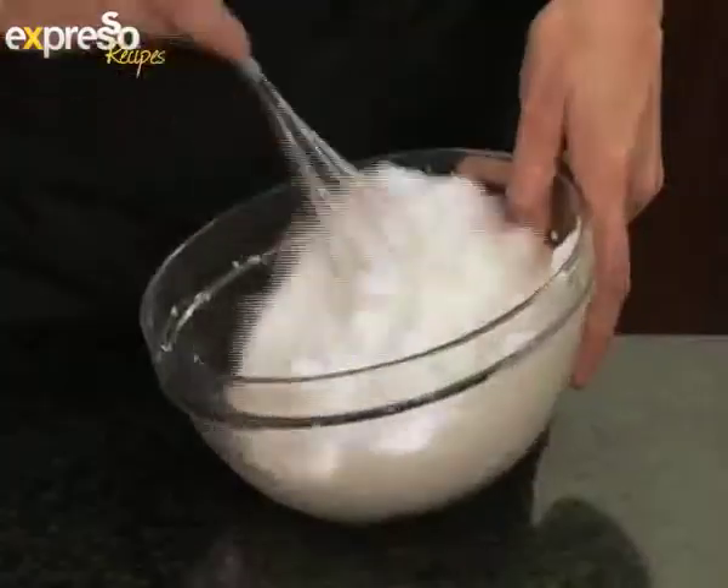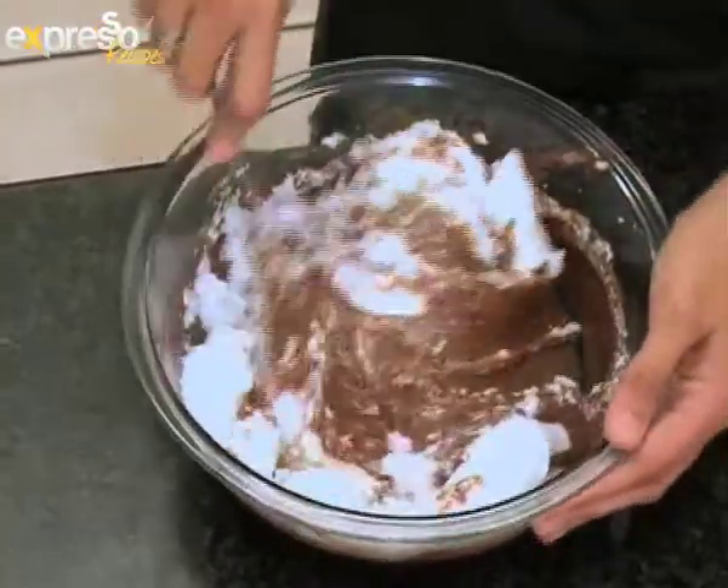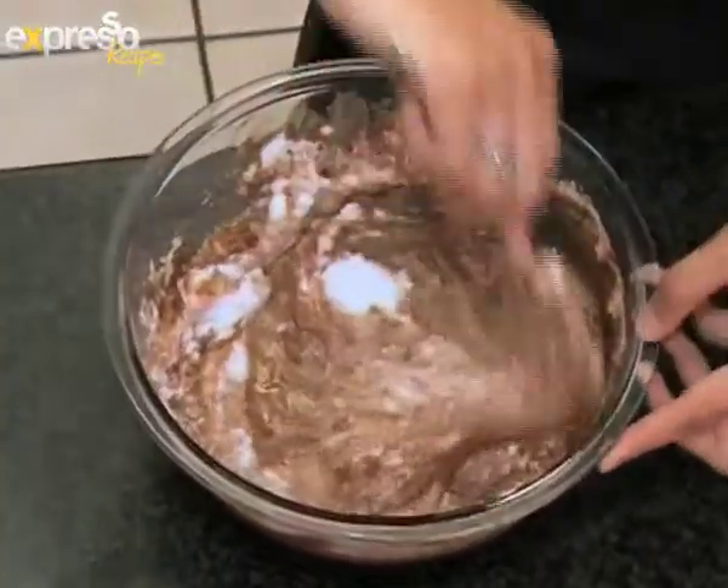Whisk the egg whites until stiff. You'll get more volume if you use eggs that are room temperature. So what happens if you don't smooth it out completely? There'll be little lumps of egg white left after the cake is baked and you'll actually see these little white bumps inside the cake.